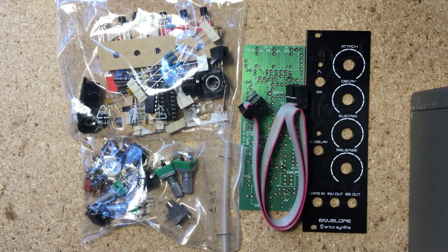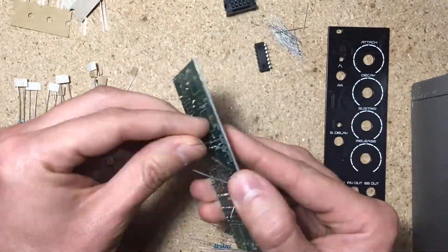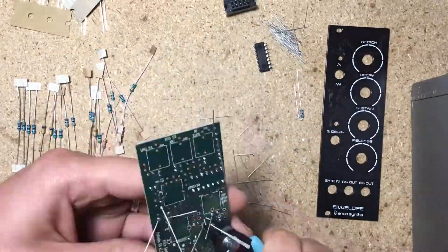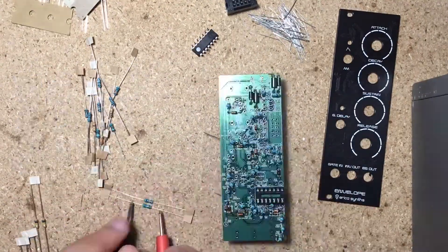The gate input is normaled high, and the cycle mode only engages when gate is high. So with nothing plugged in, the switch alone makes it cycle. But if you plug in a gate, it will act like a synchronized LFO — great for wub wub wub bass type sounds.